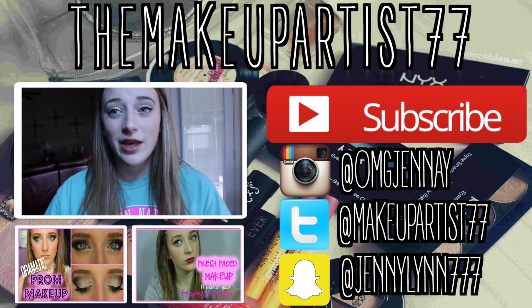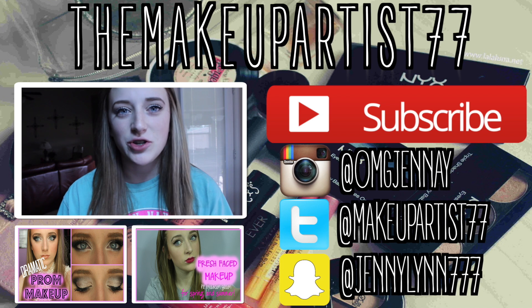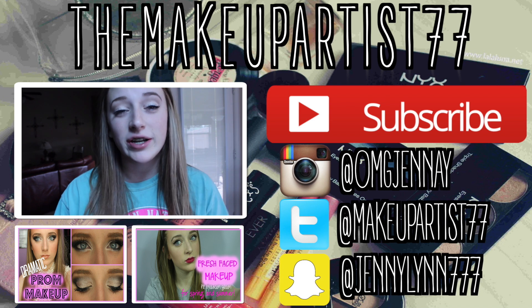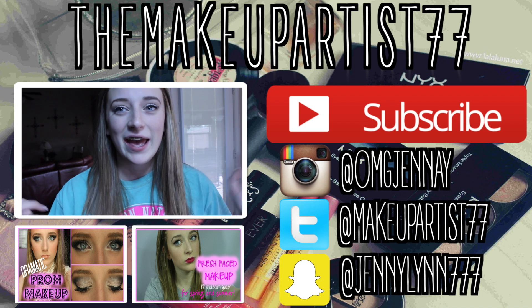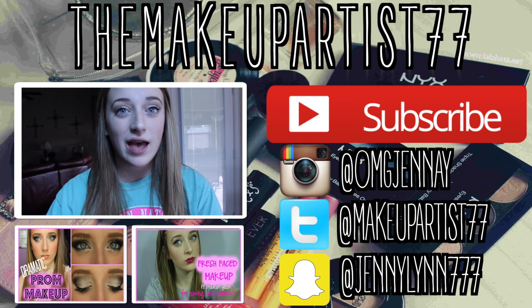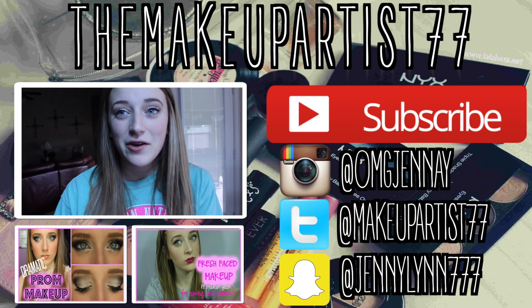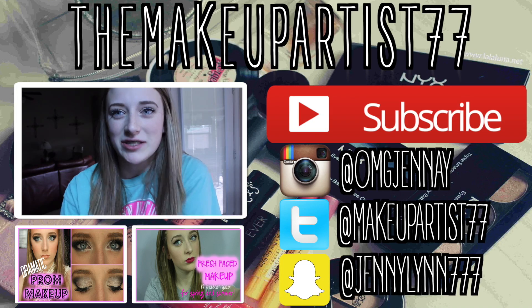If you enjoyed this video be sure to give it a big thumbs up and comment down below what your favorite treat was. Don't forget to send me pictures on Twitter and Instagram if you recreate any of them. Don't forget to subscribe because we're trying to reach 5,000 subscribers, and when we hit that I'm going to have a huge giveaway. Anyway, that is it for this video — thank you guys so much and I'll see you in my next one. Bye guys!